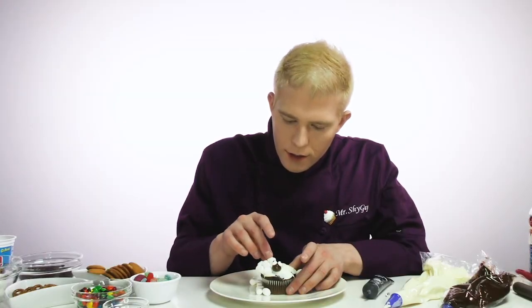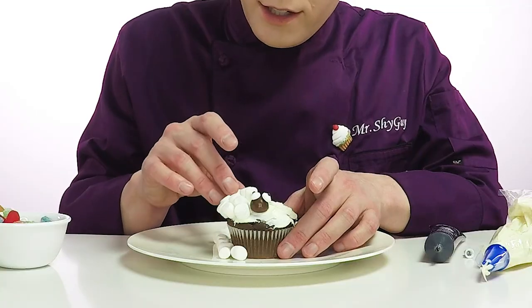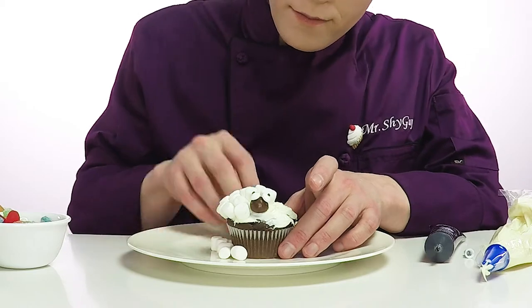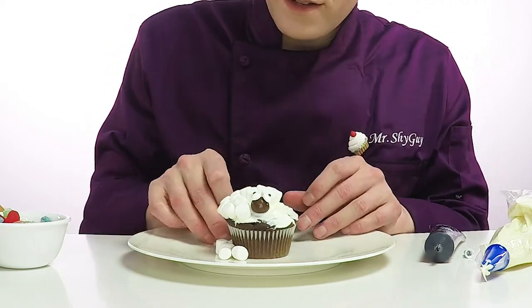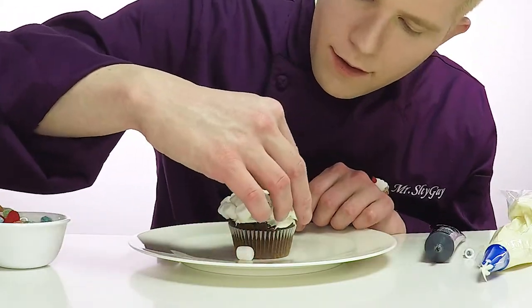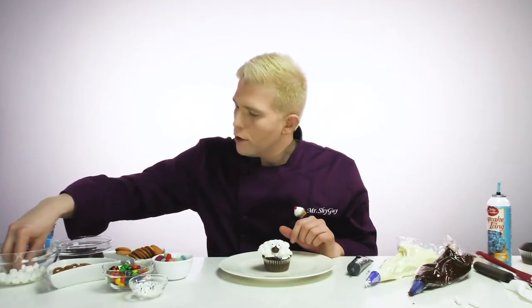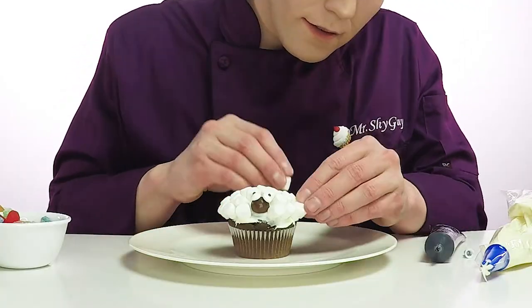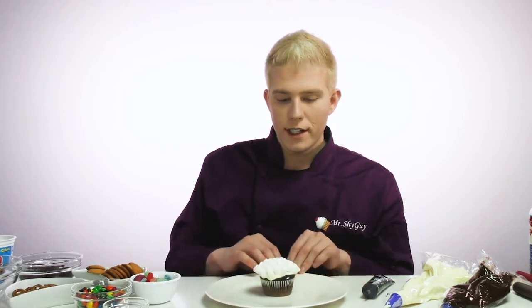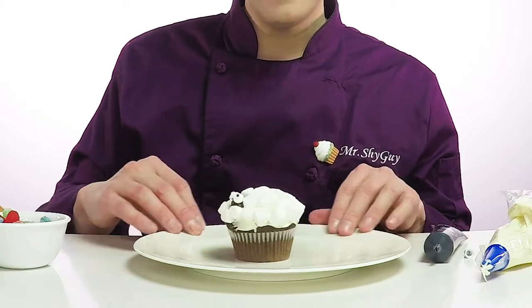So now we're just gonna stick marshmallows all over him to make a big fluffy sheep body. We need a lot of marshmallows all over him to make him really soft and fluffy like a sheep. We need a few more marshmallows to cover him up. See, he's so fluffy that he's completely covered in wool. You can barely see his face. Super simple, a big fluffy white sheep. And look, he's all the way around that he's lost in his wool.